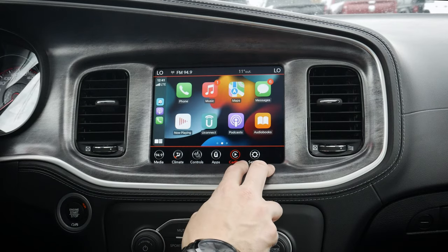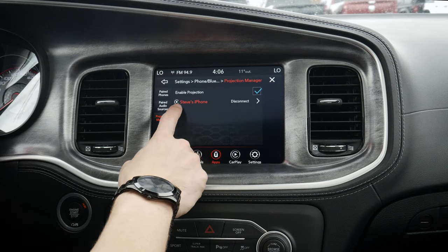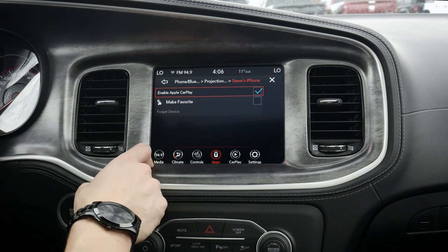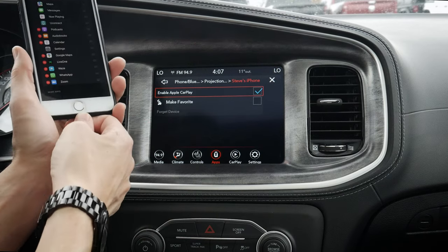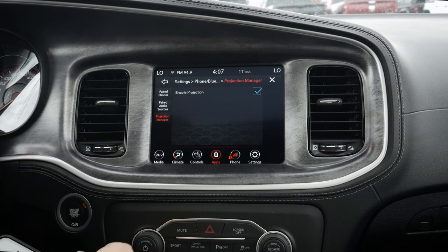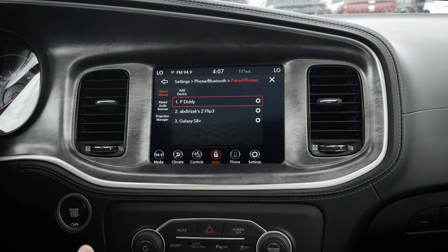It's super straightforward. If we click on CarPlay from any other screen, we can jump back inside. We go to our apps, projection manager, and we've got that phone showing up because I connected CarPlay. We do have the flexibility of enabling or disabling CarPlay, making this phone a favorite, or forgetting the device. In order to forget the device from CarPlay, we actually have to be disconnected first. We disconnect, and then we can forget the device — it's forgotten from our projection manager, so CarPlay is no longer connected. To actually delete a device from the vehicle, we just click through, hit delete, and the phone is now deleted from the vehicle. It's that easy connecting an iPhone and setting up Apple CarPlay.